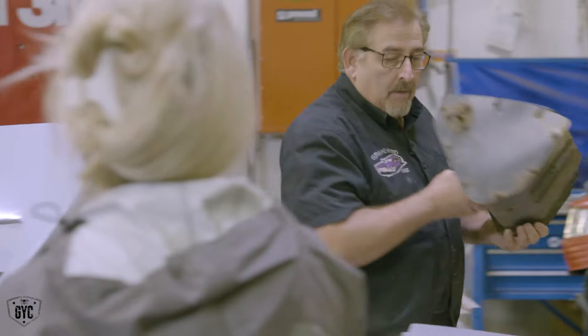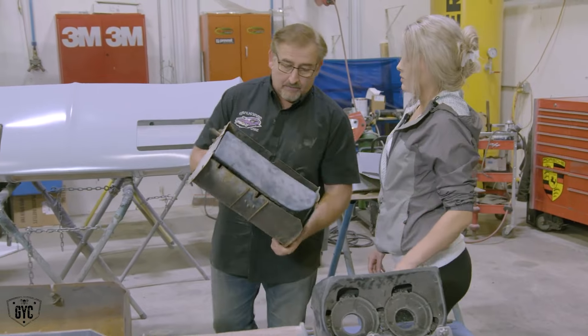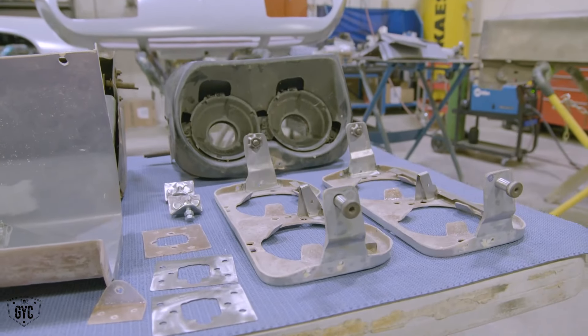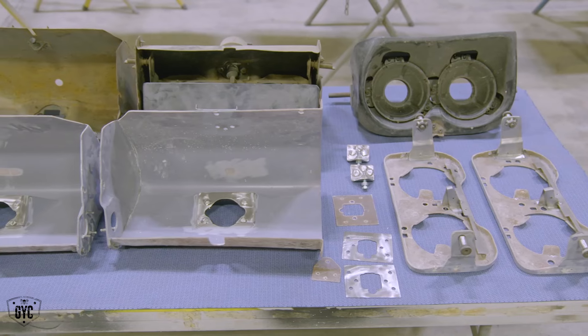What we get is from Janik. We can't buy that original unit anymore. You would probably pay $2,500 for a headlight — maybe $3,500 just for this headlight bucket if you could find it. So instead we bought the kit from Janik, and when we bought that kit it had to be completely assembled.